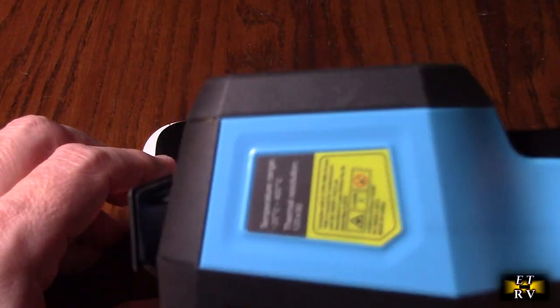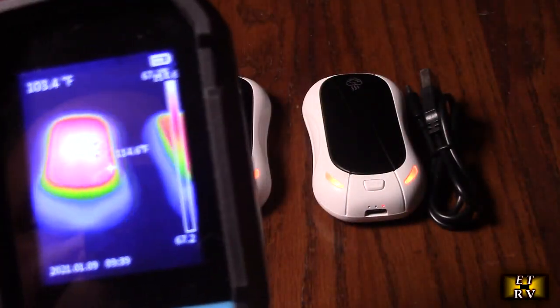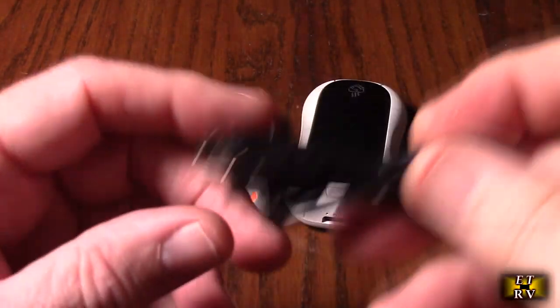Now here's a thermal imaging gun I want to show you. Look at the heat spewing off those devices — that's on the high setting, so it's putting out a ton of heat.